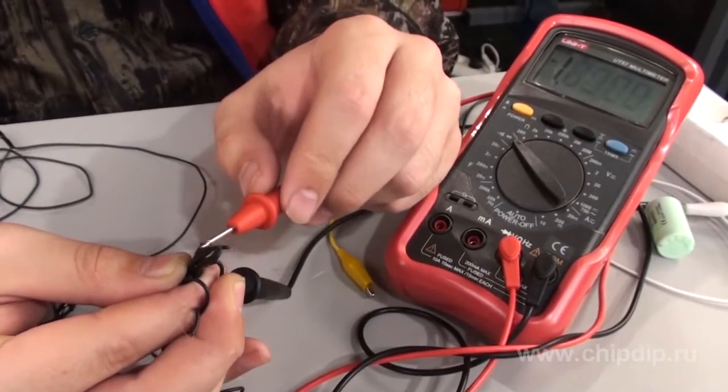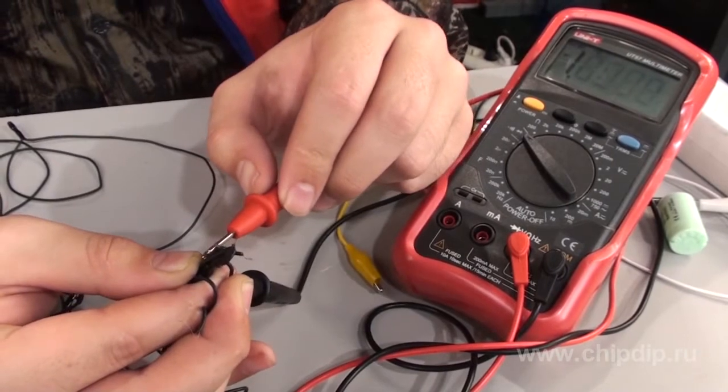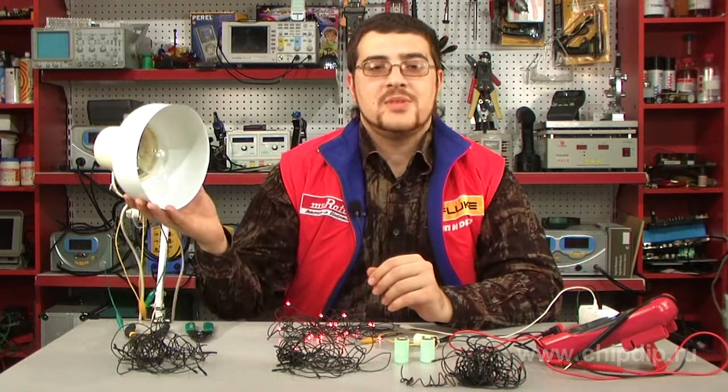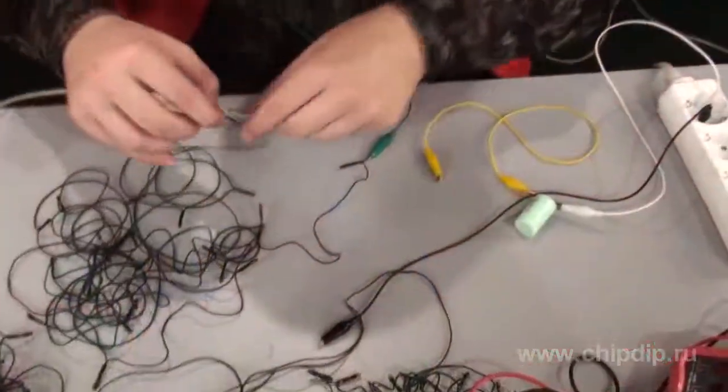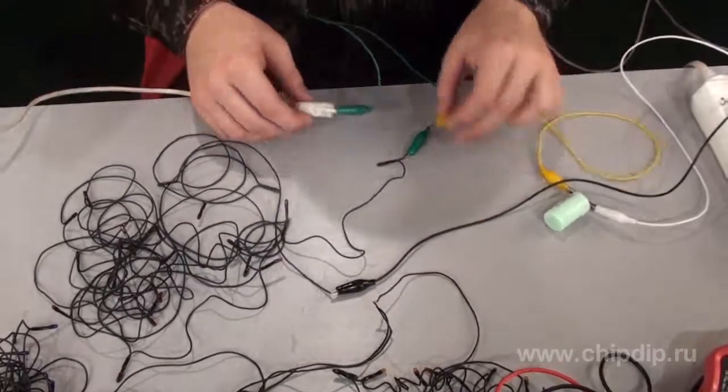It is important to make sure that all the circuits indeed use a 220 volt power supply. To do this, you can use an old method: we'll need an incandescent lamp. Connect the lamp in a daisy chain to the branch of the garland and apply voltage.